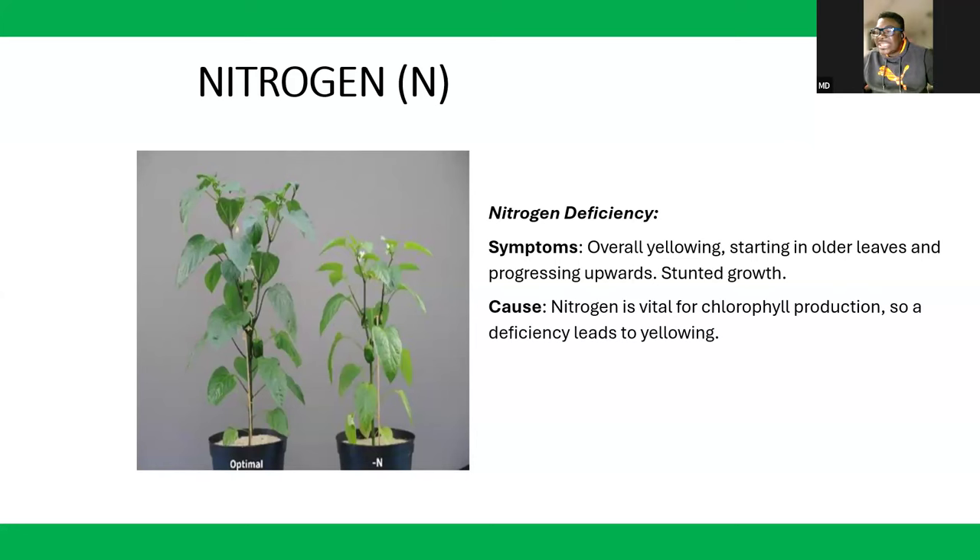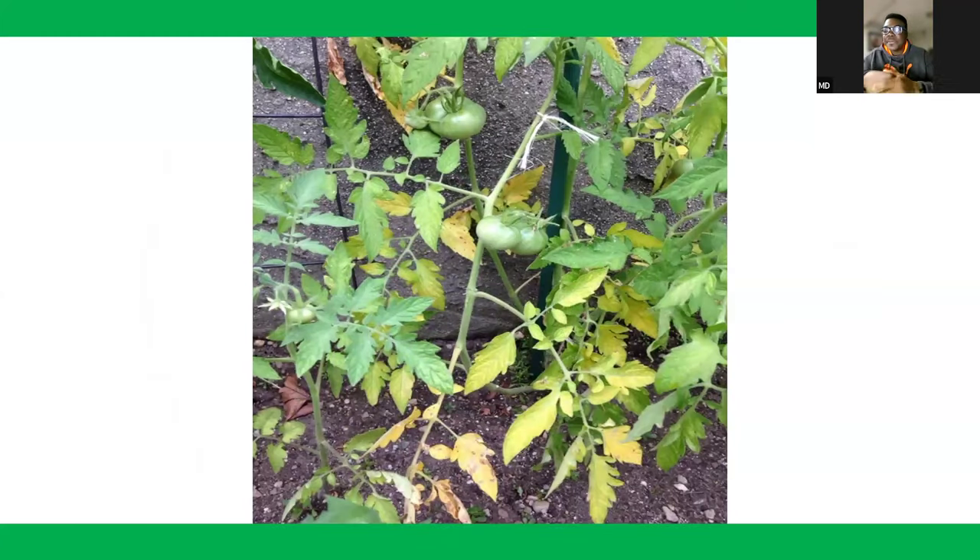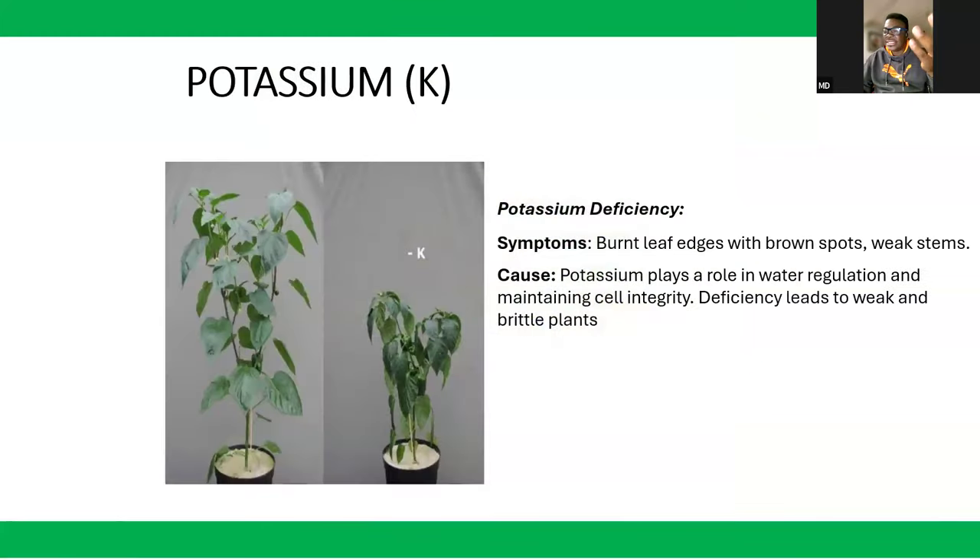Nitrogen is vital for chlorophyll production, so a deficiency leads to yellowing. Chlorophyll is the green color you see in plants. The yellowing in nitrogen deficiency is in the older leaves — that is nitrogen deficiency. It's very clear.